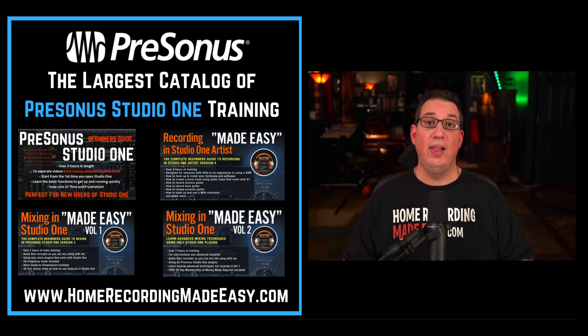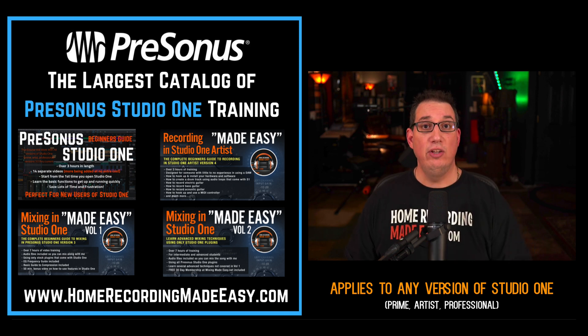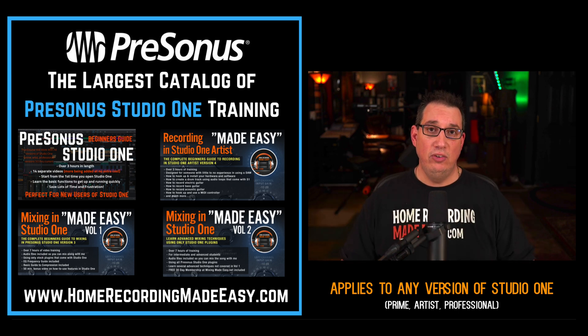All these courses will apply to any version of Studio One that you are using, whether you're using the Prime version, the Artist version, or the Professional version — these courses will help you. So guaranteed,